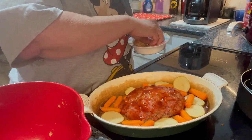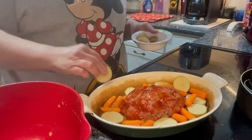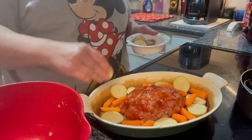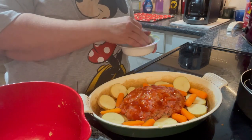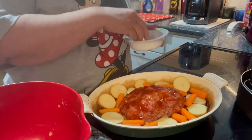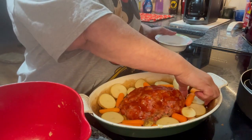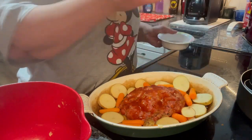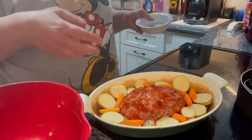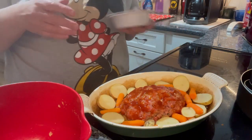Preheat your oven to 400 degrees and cook for about 40 to 45 minutes. This depends on how your stove is — if your stove runs extra hot, go for 40 minutes. If your stove doesn't get that hot, go 45 to 50 minutes.